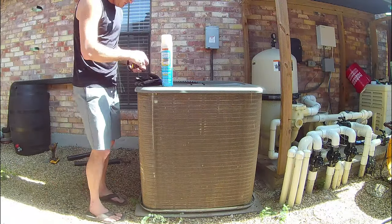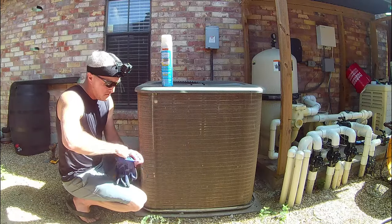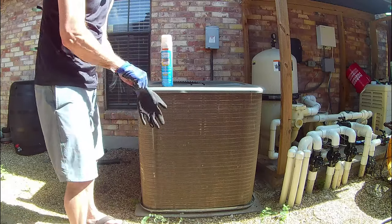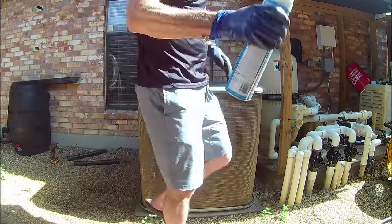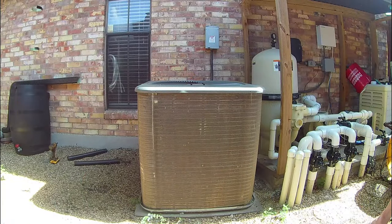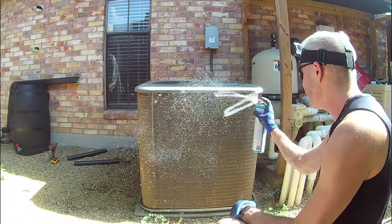Next up is the coil cleaning spray. I suggest wearing rubber gloves and safety glasses while performing this step. While you should follow the directions on the can, for the most part all the ones in a spray can work in a similar manner. Thoroughly saturate all the coils with the spray, and then allow it to sit for 10 minutes while it breaks down all of the dirt and grime. Then simply rinse it off with a gentle spray from the hose.